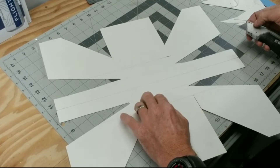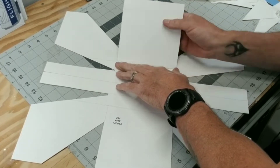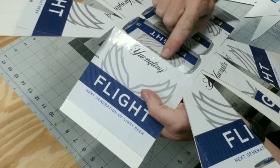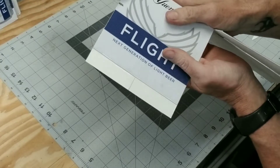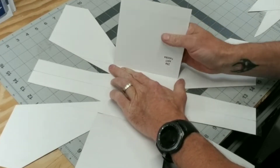You'll be surprised how much that little bit is going to make a difference. Don't go all willy-nilly bending this stuff — you've got to do it easy, kind of work it up. If you work it up too fast, you're going to break that seam right there, and you don't want that because then your waterproofing is gone. Just be easy with it and work with it a little bit.